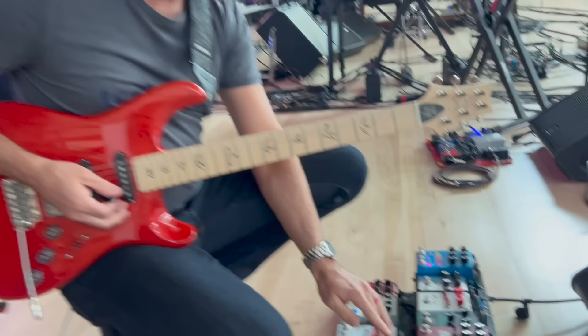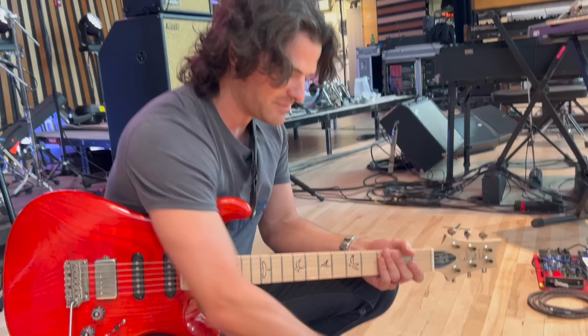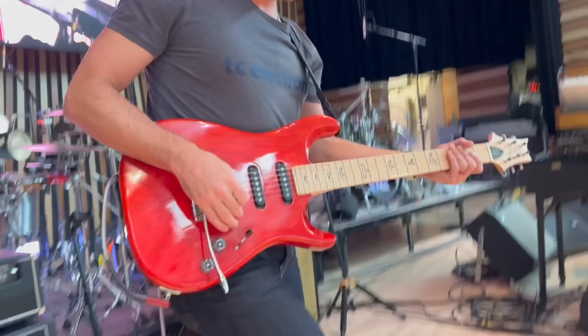And then we actually have a phaser — it's the EVH Phase 90. Then we have the Jackson Audio Fuzz. It's a pretty unique device. Inside, there are chips that you can take out and put in — not potato chips, but circuit board chips. I have a chip in here that's kind of like a fuzz face. It's pretty loud because I have it set as a boost, so I actually don't use the fuzz by itself. I use it as a boost with one of these other overdrive pedals. It also has an octave up sound, which is pretty cool.